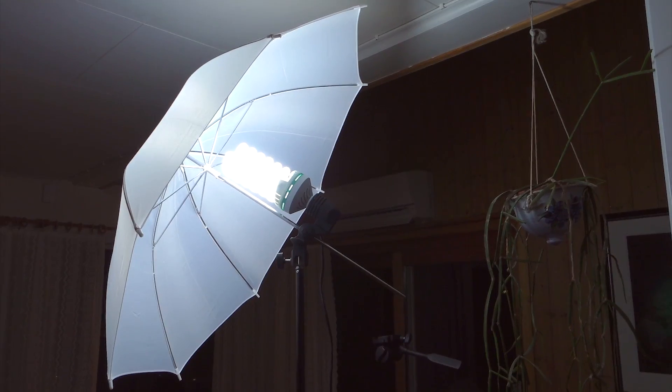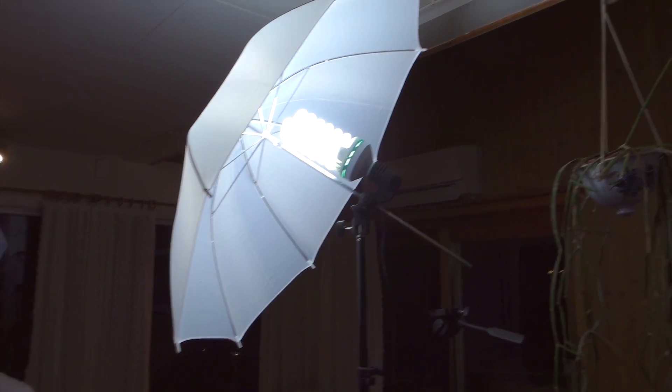But why does it have to be a studio light? This has to do with something called color temperature. A regular house lamp has a color temperature of about 3000 Kelvin, which gives a very yellow and red glow that doesn't really look good on camera. A studio light, like the one I'm using right now, has a color temperature of about 5500 Kelvin. This resembles natural daylight, and for film and photography this is what gives the most natural look.